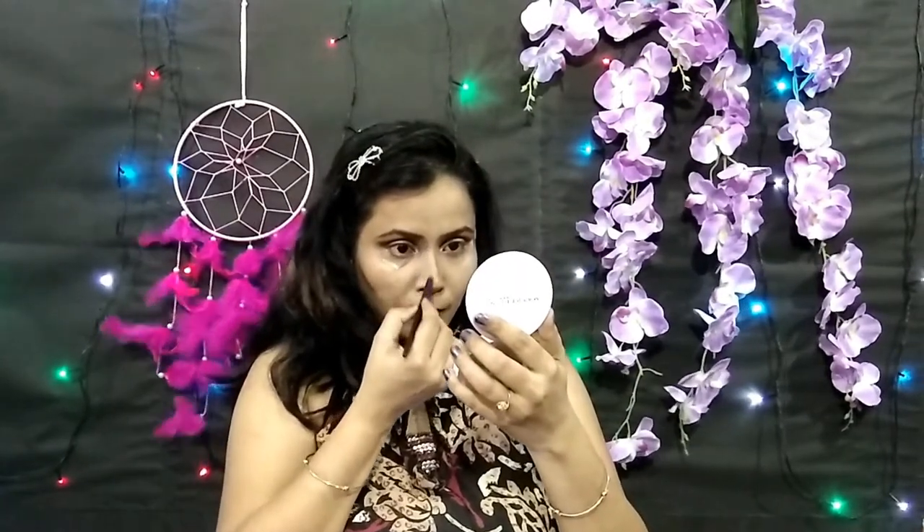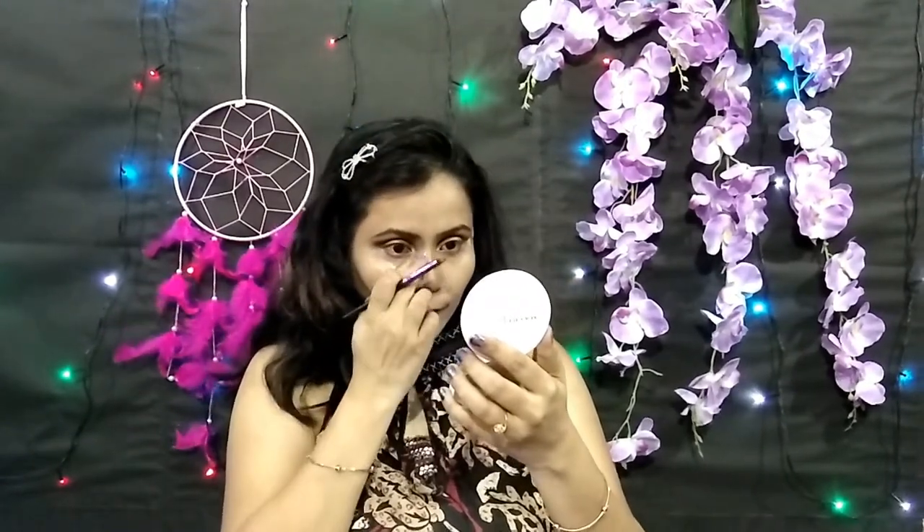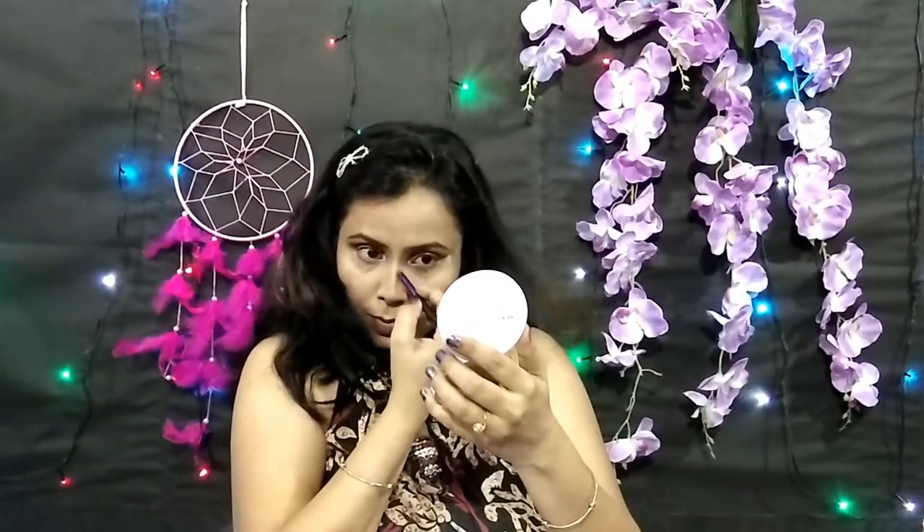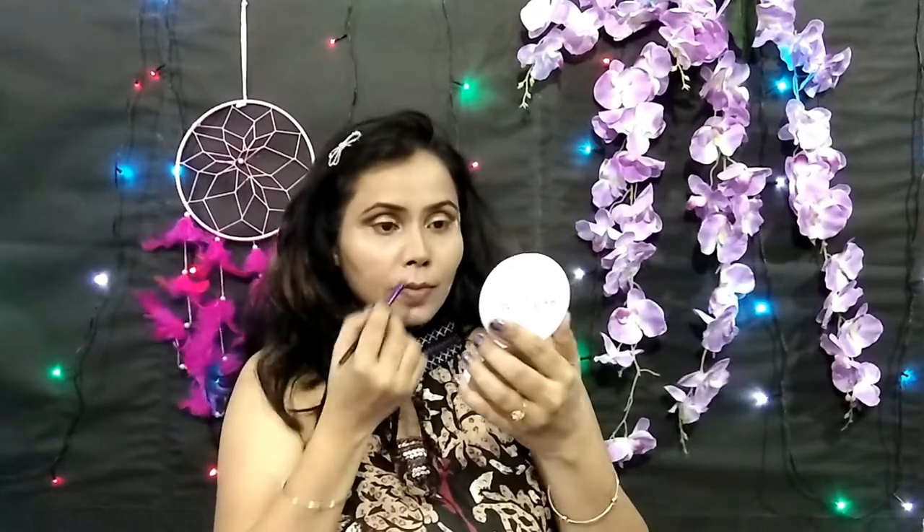Now I am using a full brow brush to close off the sides of the nose, and I am also using a deep brown eye shadow for my nose contour. I'm contouring the hollows of the cheeks as well to give the face more dimension. I start contouring near the eyebrows because that is where you want to begin for a sharp nose.